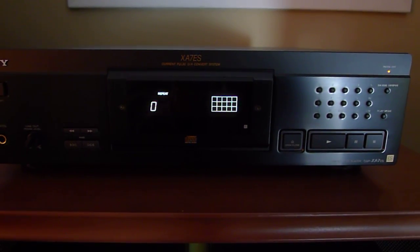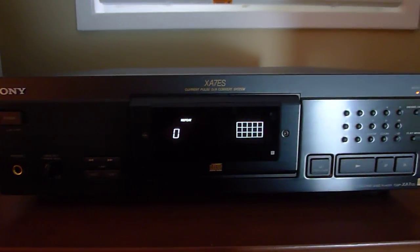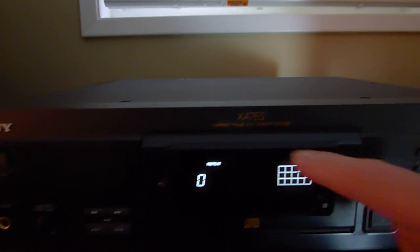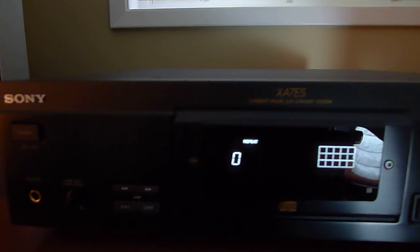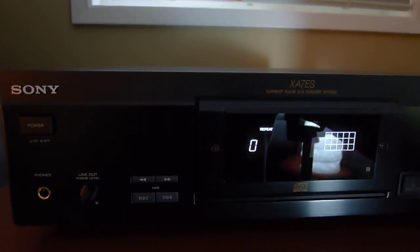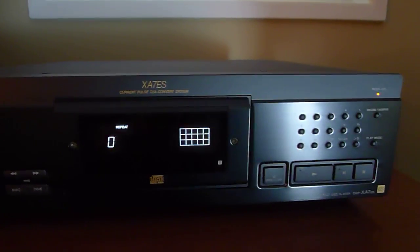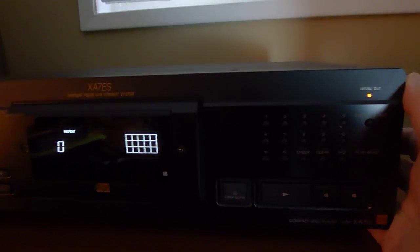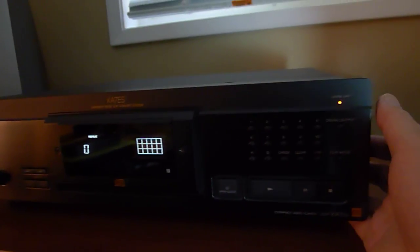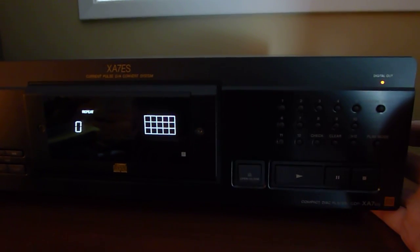Hey guys, today I'm going to show you another vintage piece by Sony — this is the Sony CDP-XA7ES. The CD player came out in the 90s, and I'm fortunate enough to own one that is still working. It's a fantastic CD player, weighs in about 30 pounds or so. Back in the 90s this retailed for $3,000, so it's not cheap.